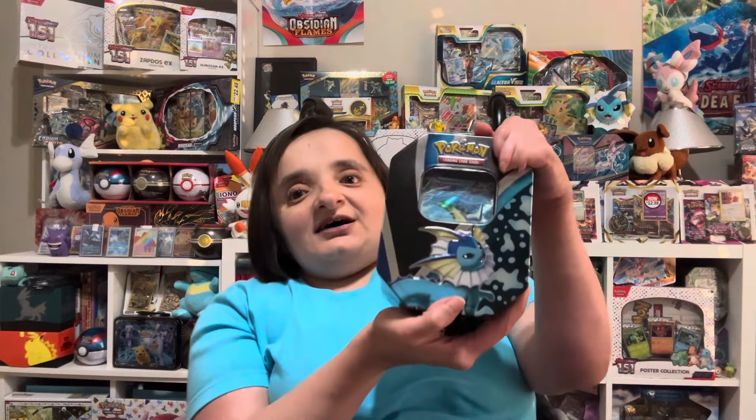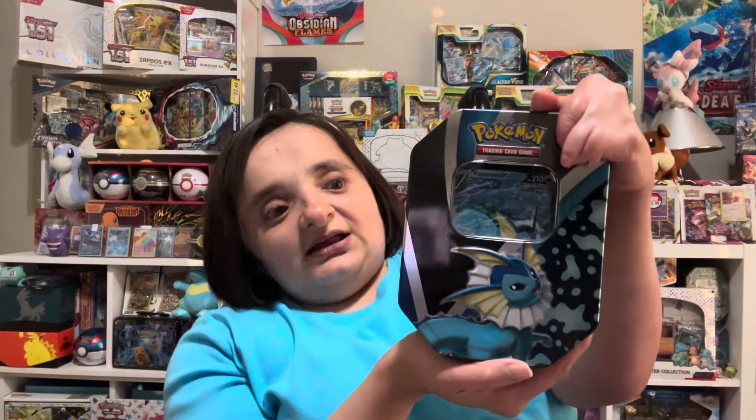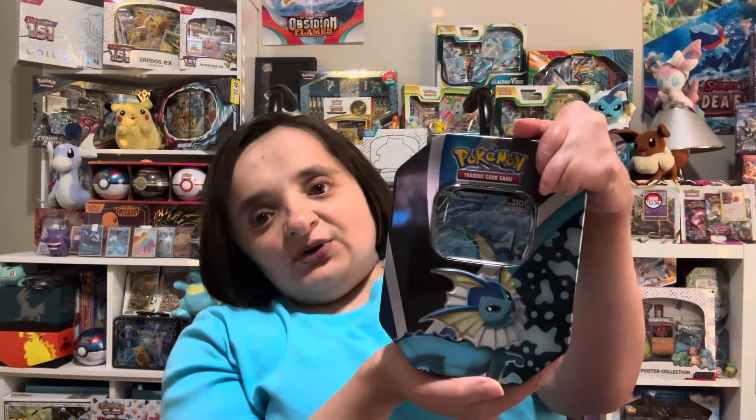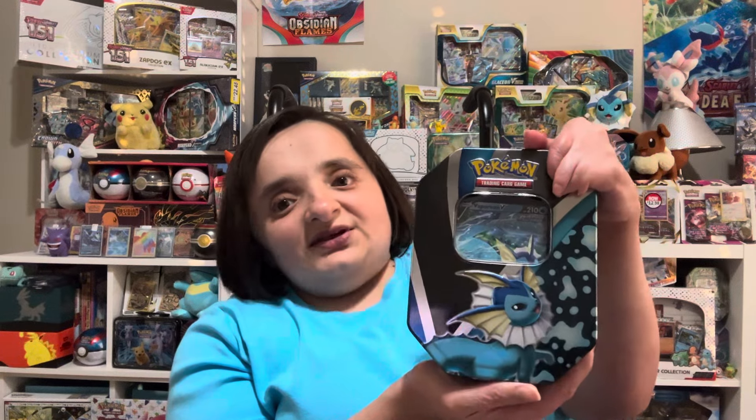Hey y'all, welcome back to the village! I'm Aunt Lilibet and today we are going to be opening up this Vaporeon V10 tin. I am so excited — we have already opened up Jolteon, Flareon, and Vaporeon, and this top is about ready to pop off.